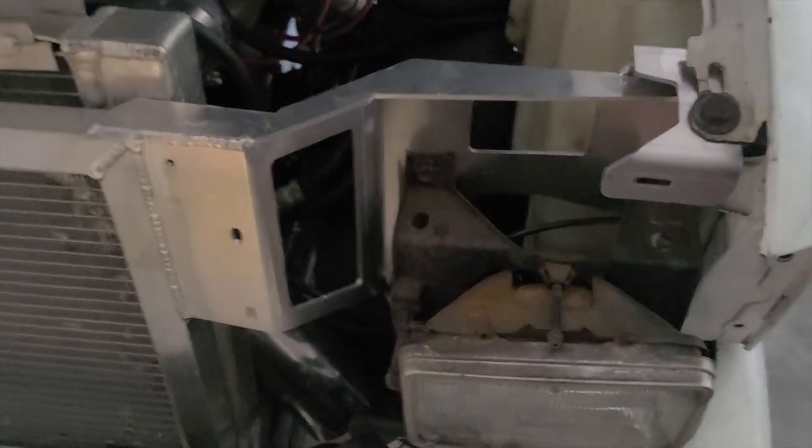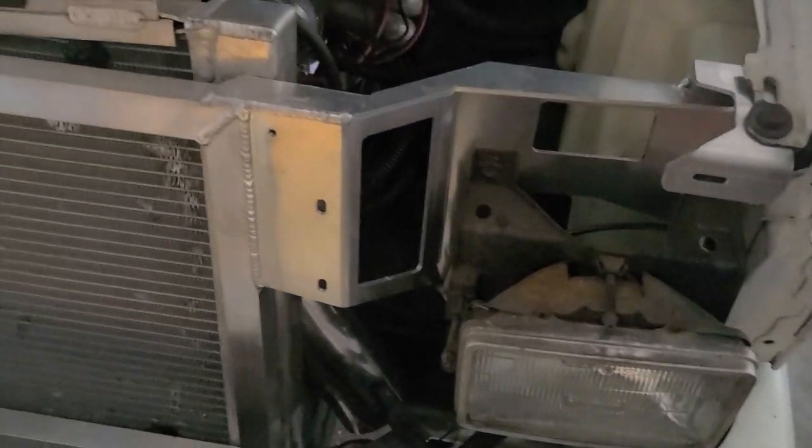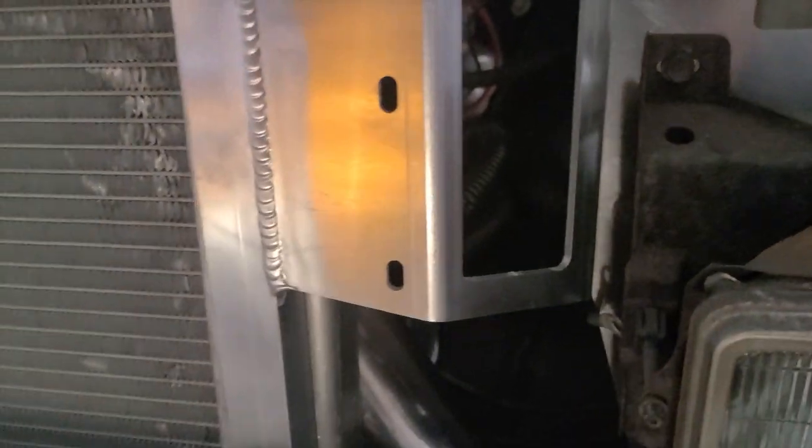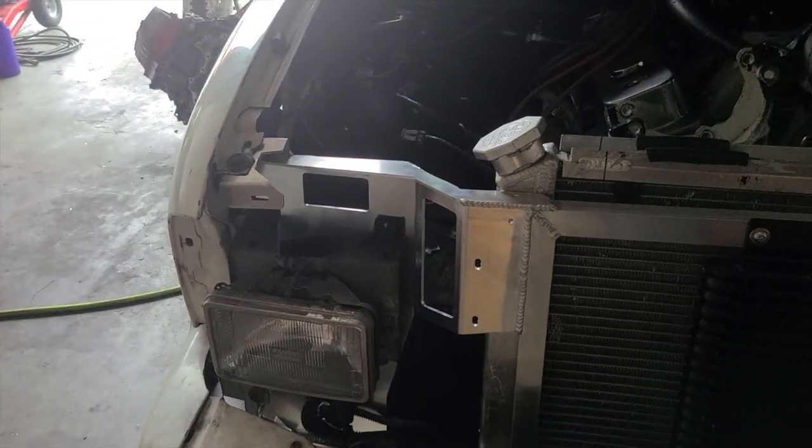I'd imagine it was all drawn out in CAD. It's all laser cut aluminum. It's got all nice welds on it and everything. The guy definitely put some time into it — the headlight holes are all pre-drilled, most of the mounting holes are drilled. The main bolts down there were drilled, these fenders here were drilled.